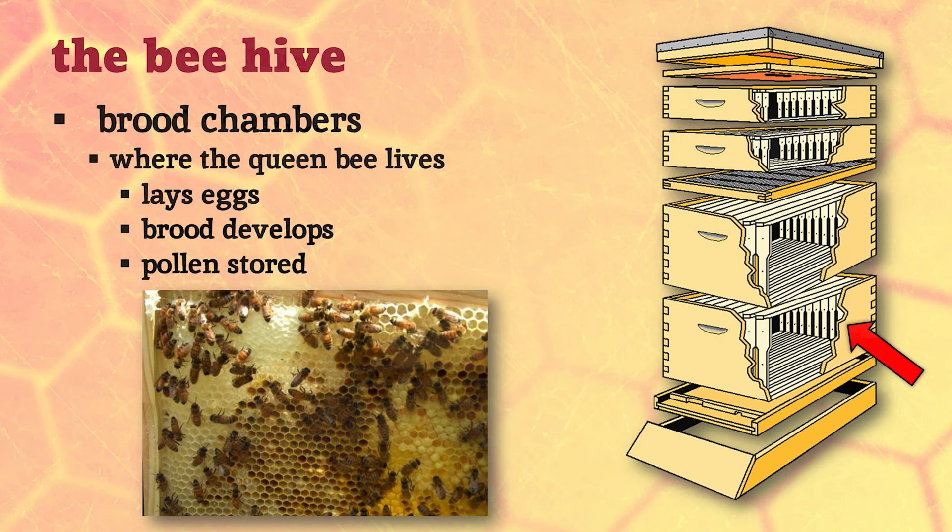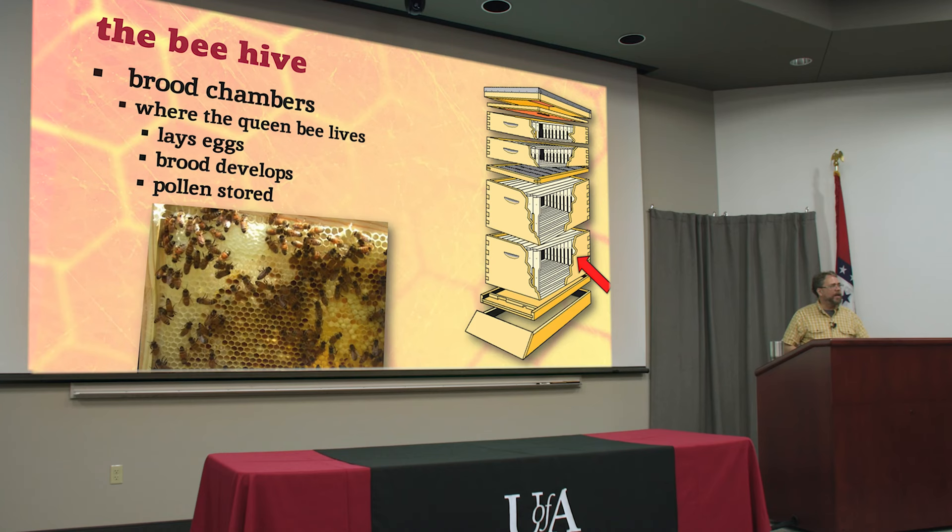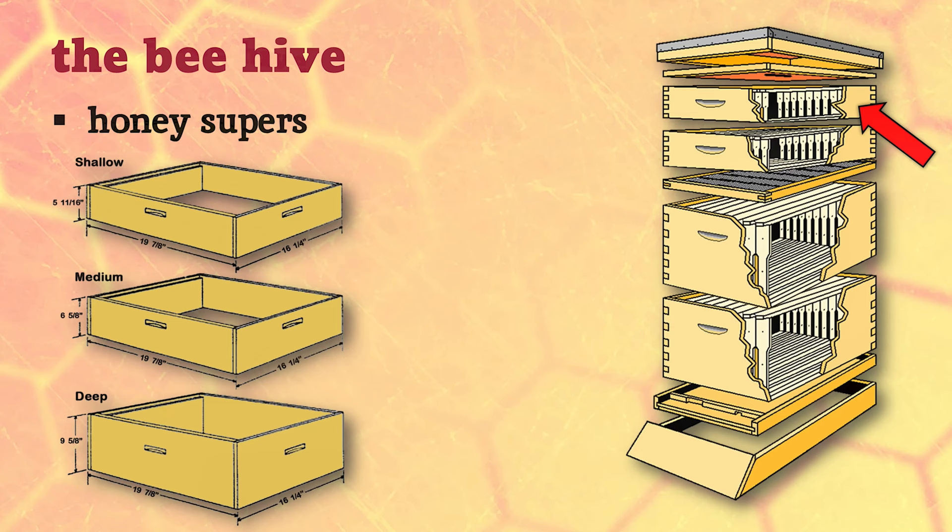All of that happens down here in the brood area, which may take one or more boxes in the lower part of the hive. This is also where the bees store pollen. We know bees move pollen from plant to plant and pollinate flowers, but bees actually collect a lot of pollen and bring it back to the hive to feed to the larvae - it's perfect baby food. You'll often see pollen stored around the brood so it's conveniently located to feed those larvae.